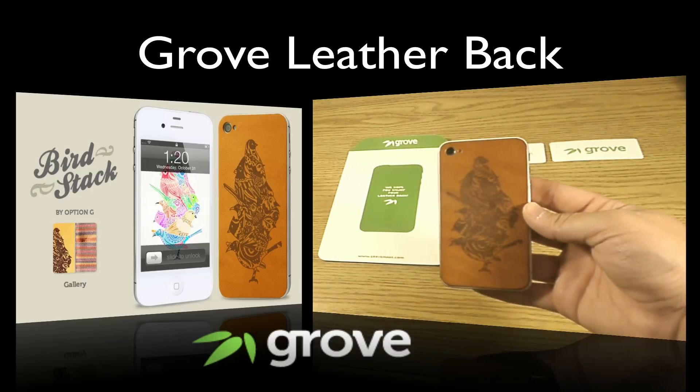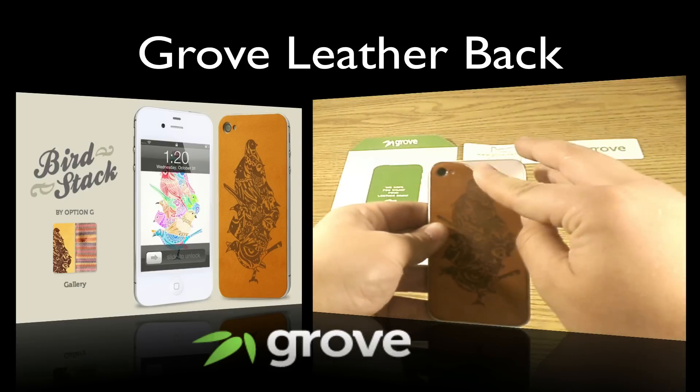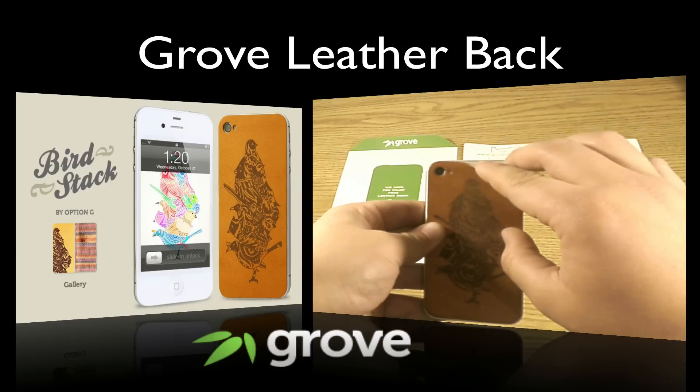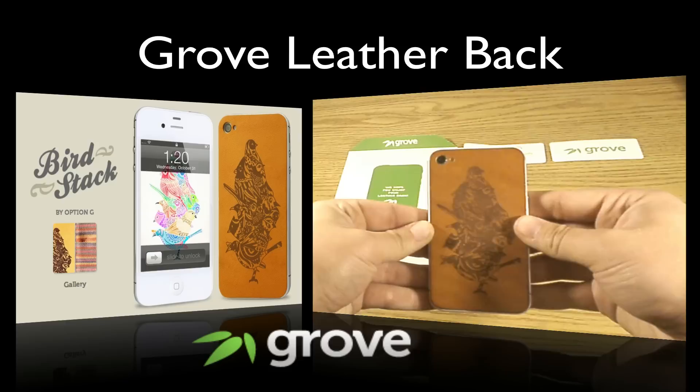There it is on and it was as simple as that. The best part is that when you pull this off it doesn't leave behind any sticky residue on your iPhone back. So that is really good — it sticks really well. It is a great product.